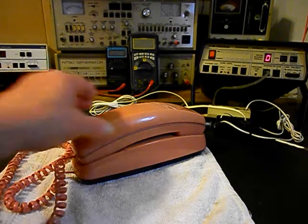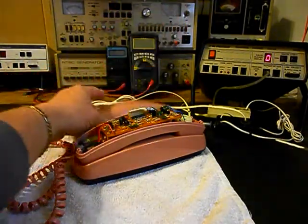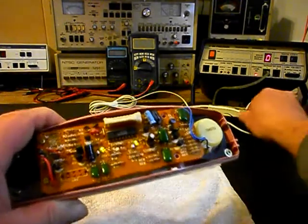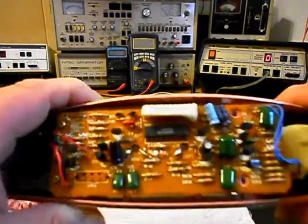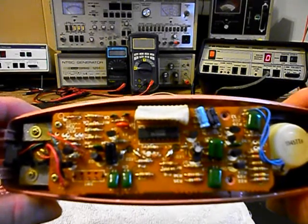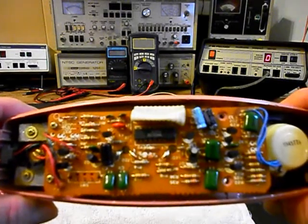We have the cover for the handset removed, so we're going to set that to the side. I'm going to go ahead and give you a look at this unit - we want to unplug it from the analyzer. If you've never seen the inside of one of these units, this will give you a look at what they look like inside.